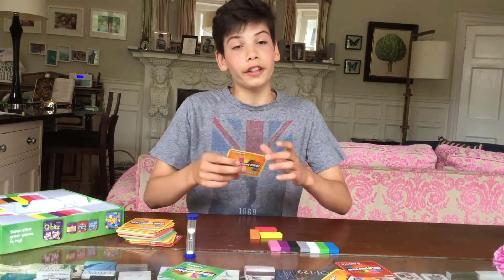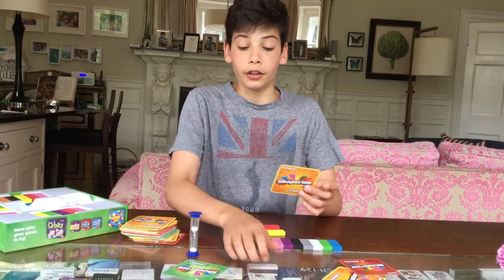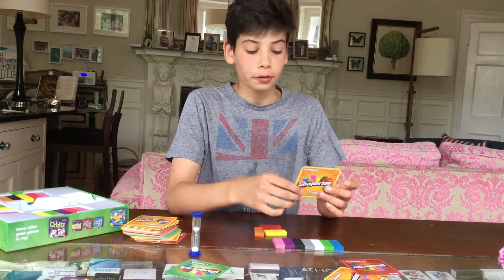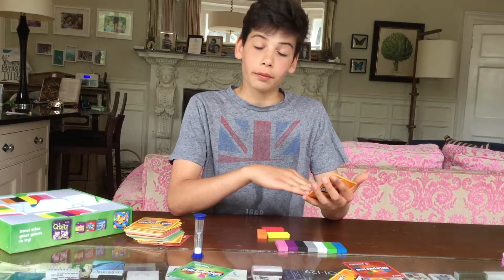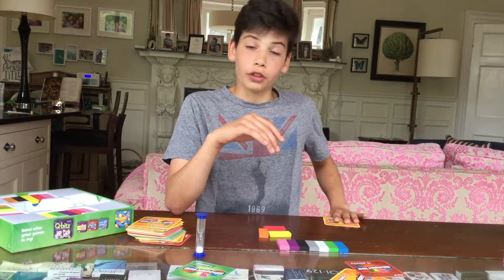And then you check it, and once you've finished you say 'done' and you take the card. Don't show anyone else and look at it. If you got it right, somebody else from the team will come and check. And then if you get it right, you keep the card.